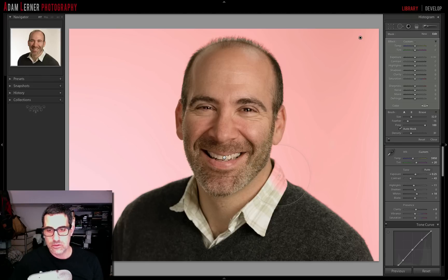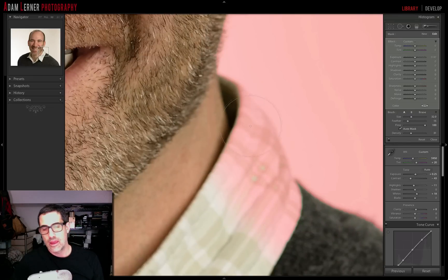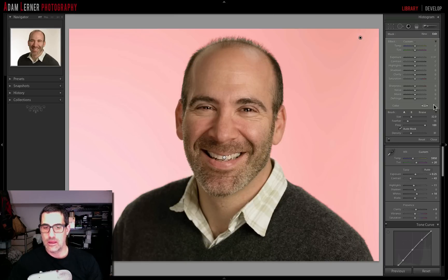Now I want to clean up this area. I'll zoom in with the Z key — we're dealing with a nice large Hasselblad file. Right here along his collar, where it couldn't differentiate the edge between foreground and background, I'll hit the minus key to switch to erasing. You can see the plus sign becomes a minus sign. I'll erase over the pinkish area I don't want blown out — I don't want to lose the detail on his shirt. Then I'll click the overlay back to refine that edge. Perfect.